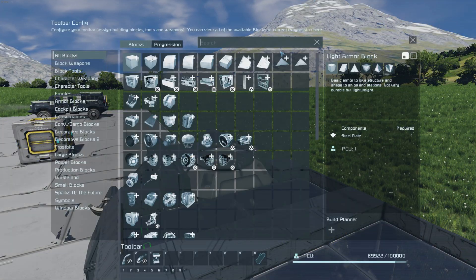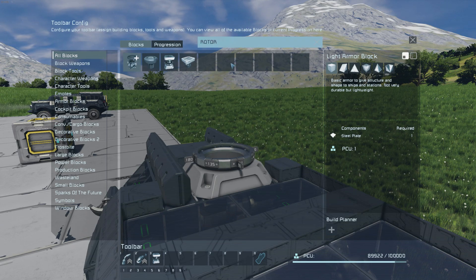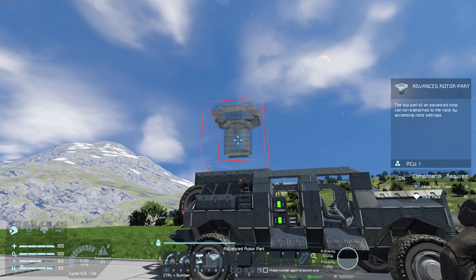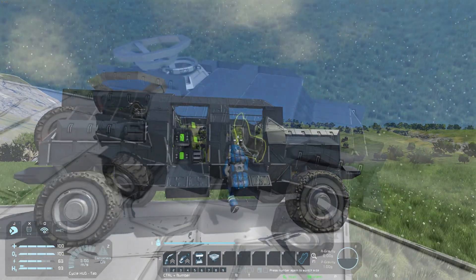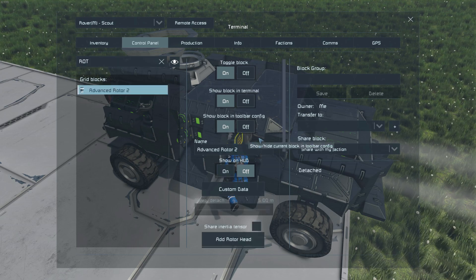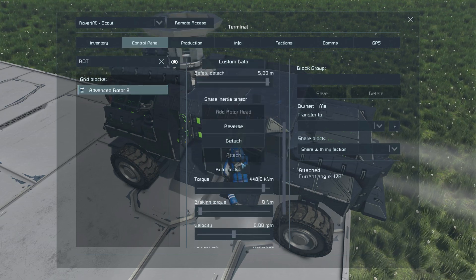Equip the rotor part from the toolbar config menu and drop it directly over the rotor body. It may take a few tries to line up correctly. Access the rotor in the control panel and press attach. The rotor part will snap into place.